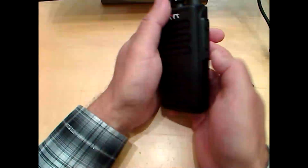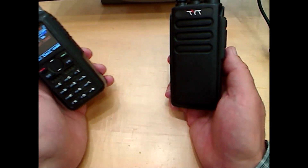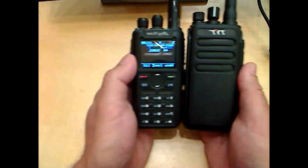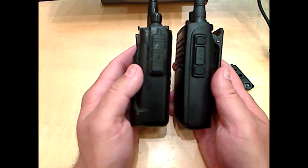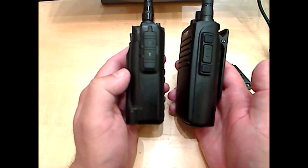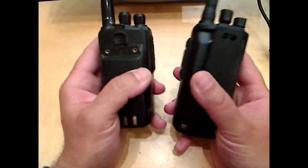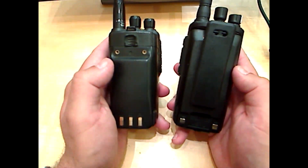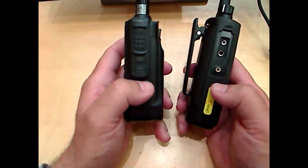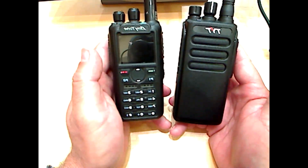Here's a size comparison — this is the AnyTone radio next to the TYT MD-680. The AnyTone battery lasts about 36 hours; this radio lasts around 15 hours, so the AnyTone battery is better. The AnyTone radio overall is better, but it can be more complicated to use with lots of buttons on the front. If you have people that get confused easily, I wouldn't recommend the AnyTone radio.